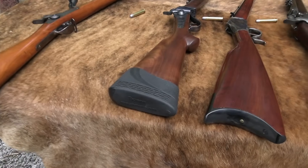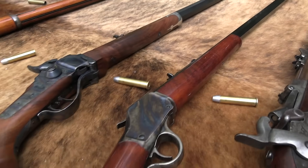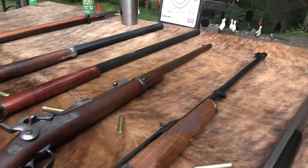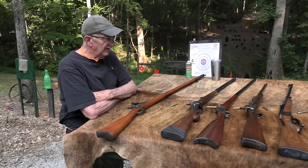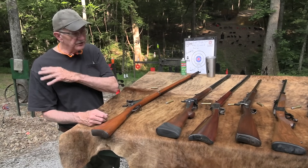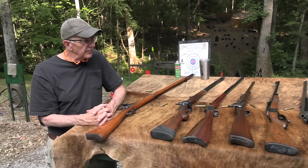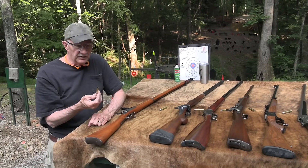I've got a few on the table — in fact, all the single shots I own in terms of cartridge rifles. I think I have some muzzle loaders that might be considered single shots, but we're talking cartridge guns. What in the heck would anybody be doing with six single shots? You might not have any, you might never have had any, you might not even want any — but some of us like them. They're pretty cool.